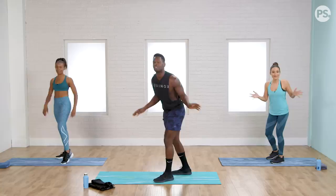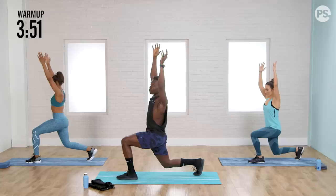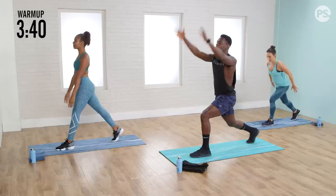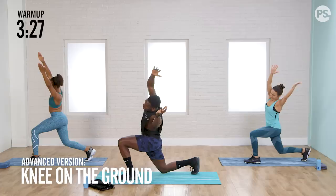First we're going to start with the left leg in front. We're doing a reverse lunge — right foot comes back, both hands come overhead. Drop that knee as low as you feel comfortable and give me a nice tilt over that left leg, reaching towards the left. Coming back to center and pushing through that left leg to tap that right toe. We're going to stay on these for a while. Drop that back knee low.